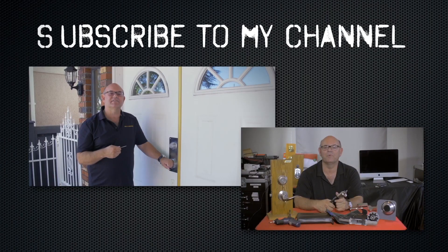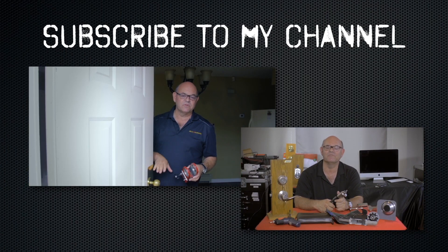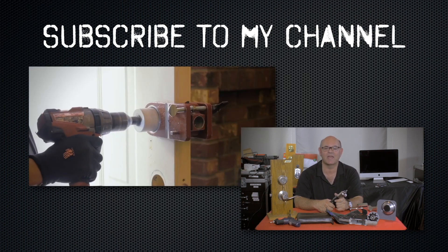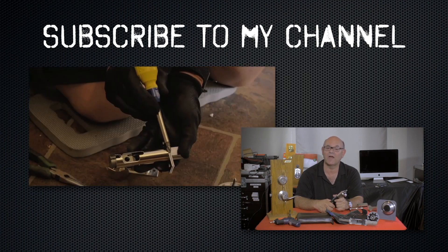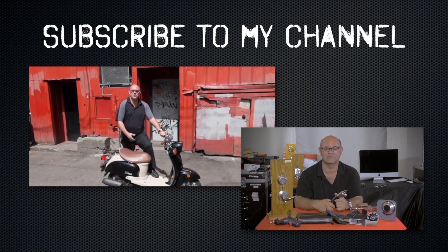I hope you enjoyed watching this video. Subscribe to my channel. Also visit my website where you can see the online locksmith training I have for beginners, intermediate, and advanced, as well as my covert methods of entry and non-destructive methods of entry.